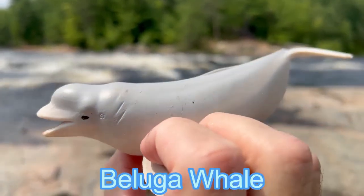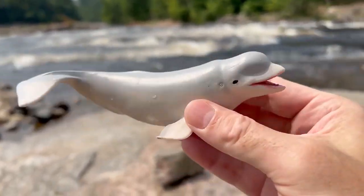Beluga whale! It's a realistic beluga whale.